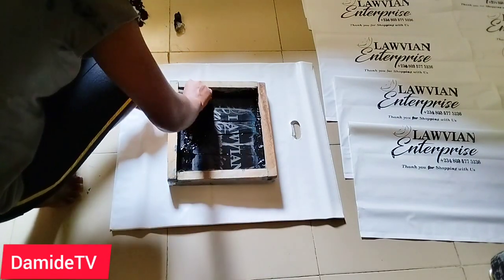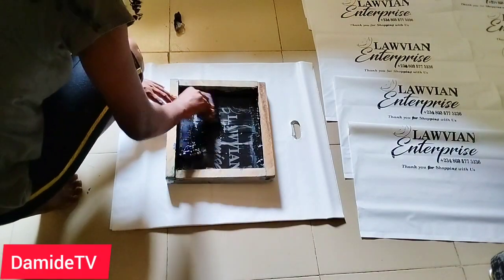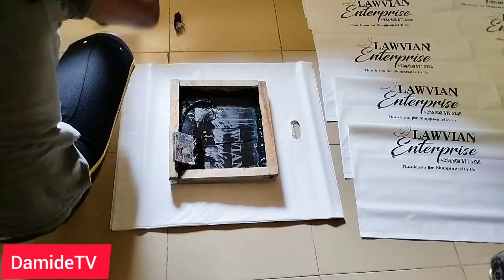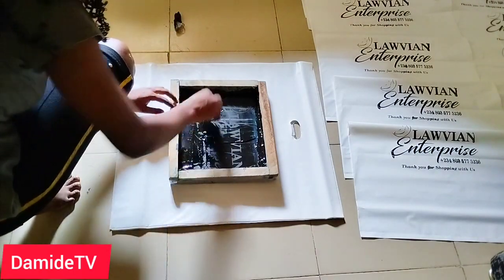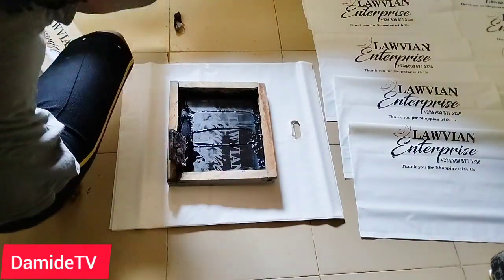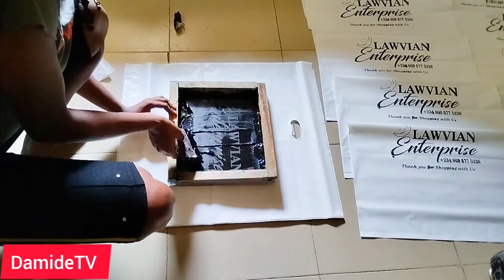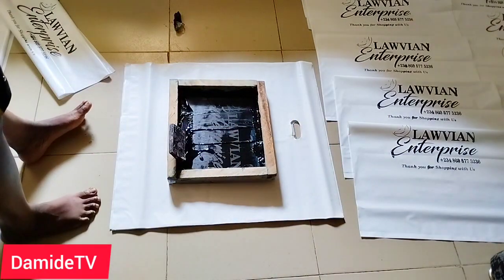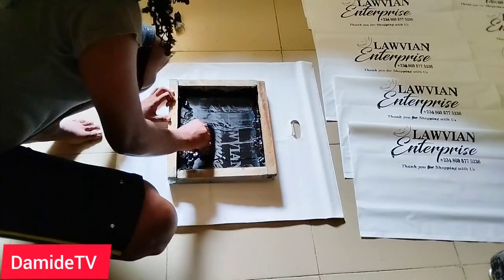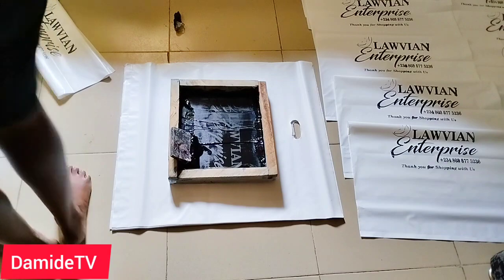I strongly advise everyone — if you are not very sure about screen printing, come and join my class. It's just 85,000 naira. Plan towards it and pay to come and enjoy it. You'll learn how to do different colors, print on different surfaces. That's my honest advice. Also, if you've been printing and the screen keeps drying — that's because you didn't get thorough tutoring. There are things you need to do to prevent it from drying, and if it does dry there are things you need to do. You need personal tutoring.